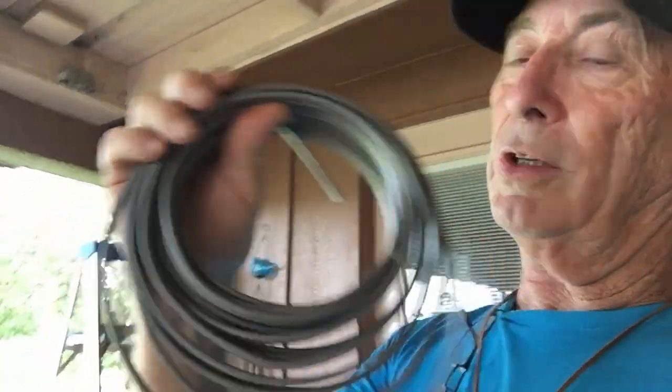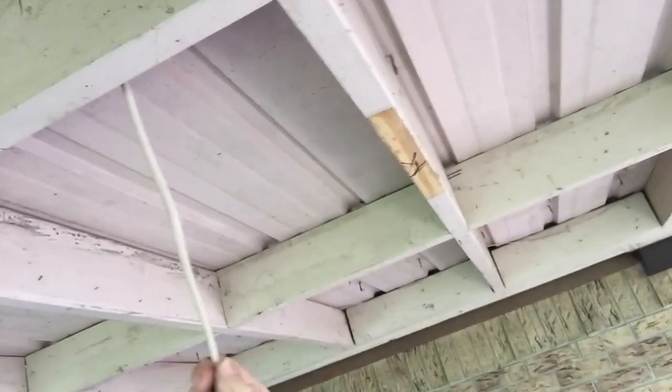The wiring itself is white — and it shouldn't be white. It should look like this gray stuff, which is outdoor direct-burial wiring rated for outside and weather. Down here on the outside porch area you can see the old wiring, and it's white. White is inside Romex for inside the home; you don't use it outside.